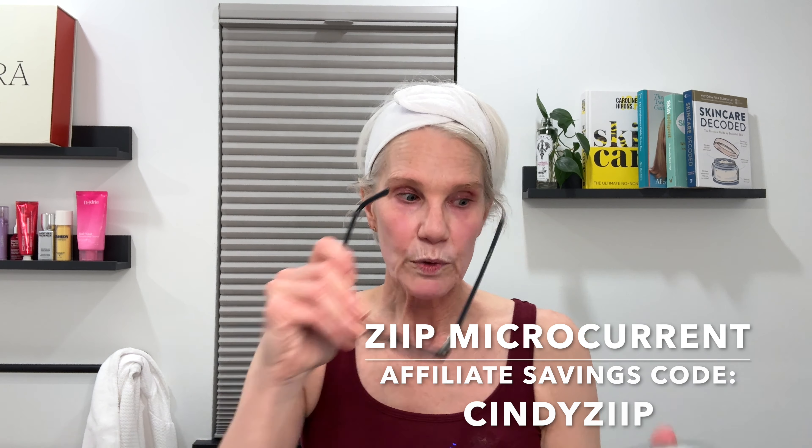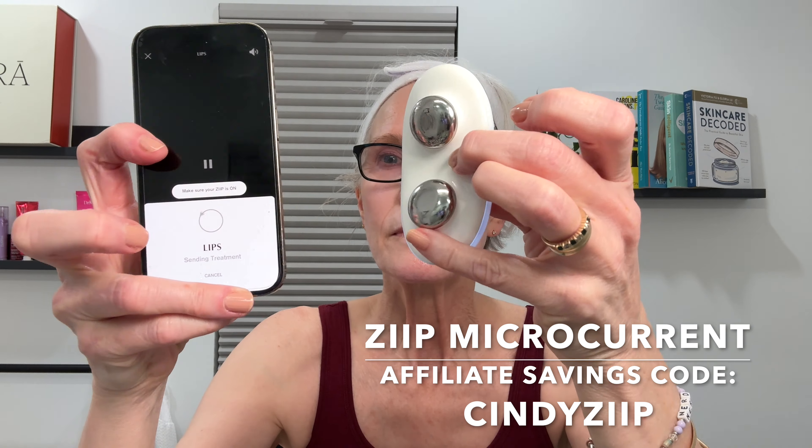Moving on to skincare — first I'm putting on a little toner, the Laneige cream toner, to dampen my skin. Then I'm doing just the lip routine with my ZIP device this morning. I feel the red light was enough for my full face, so I'll do the full ZIP founder's favorite nano-current routine this evening. Lip routine done — I towel it off a little because it's slightly too sticky for me.